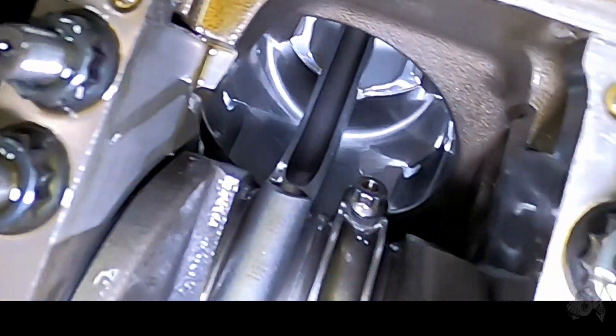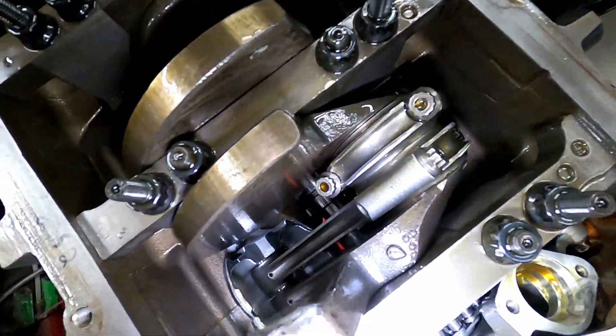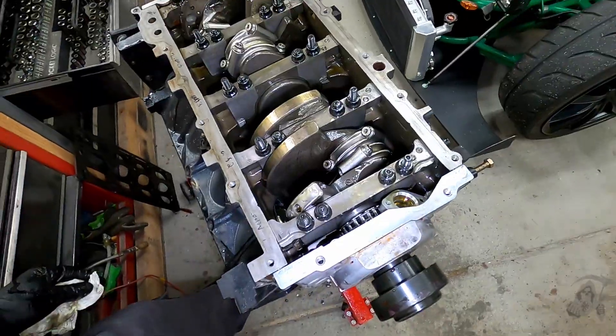You can see one skirt there — looks fine. Very interesting. I'm going to have to tear this thing all the way down to see what the heck is going on in here. Stay tuned.